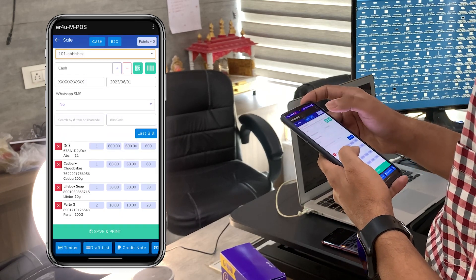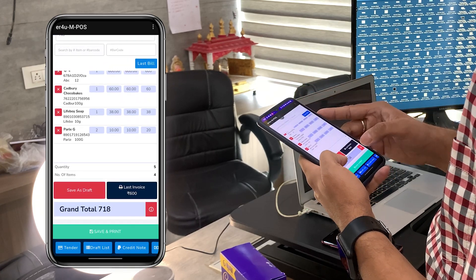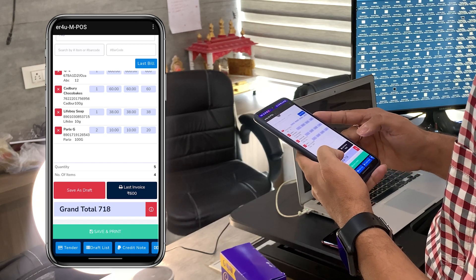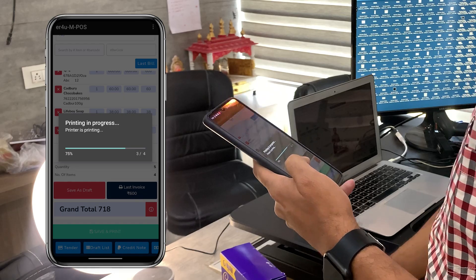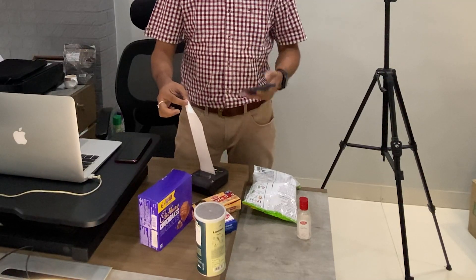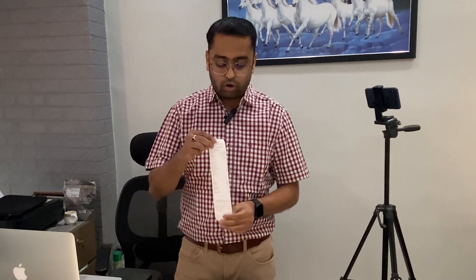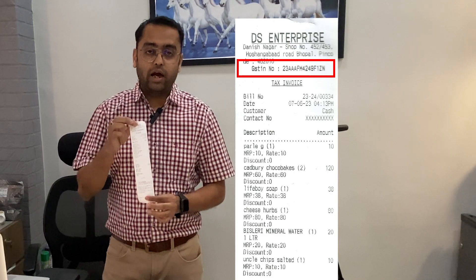Now you have a total of five quantities and four items. You just have to select the salesman from whichever ID you have logged into this MPOS. The grand total of this bill is 718. Simply click on the save and print button — the bill is getting saved and you can see how fast it gets printed out.